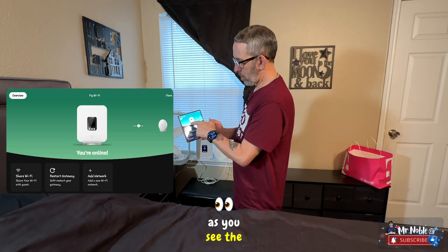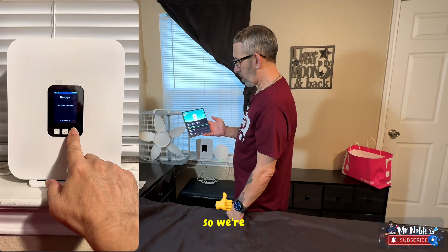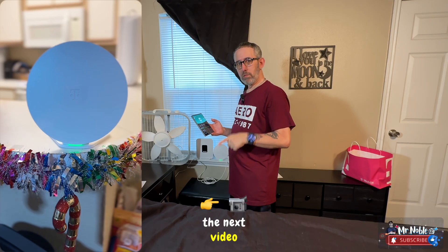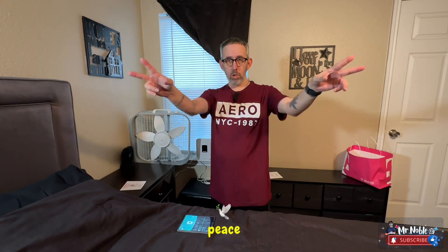As you can see, the router is now connected to the mesh, so we're good to go. Once I get everything set up I'll show it in the next video. See you in the next one — peace!